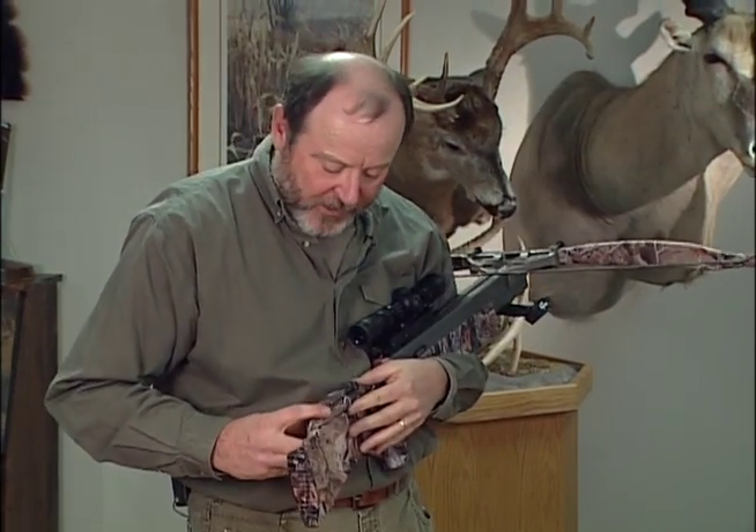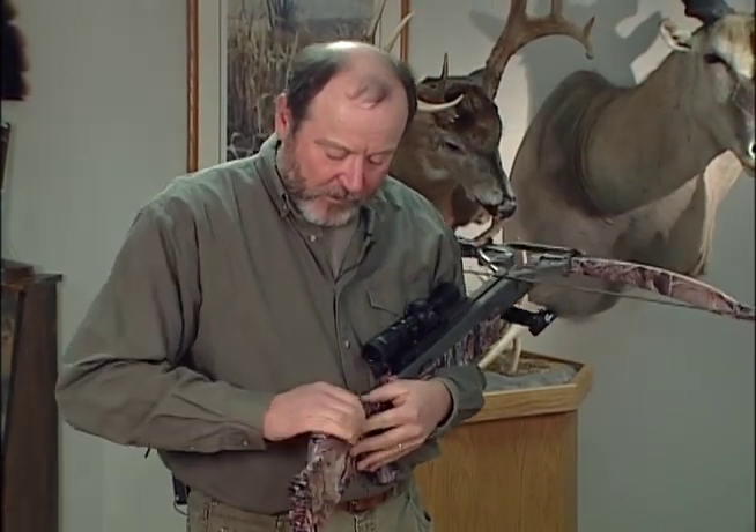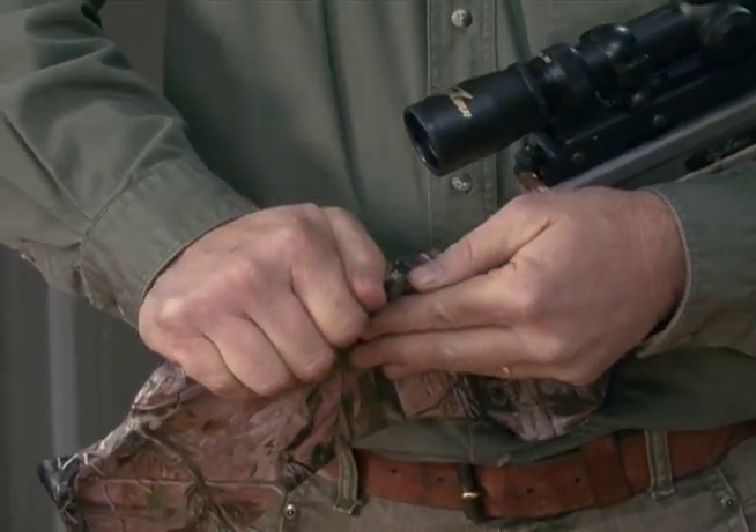Turn it around and you can set it up for right hand. Snap it in place and tighten it down. That's all there is to it.